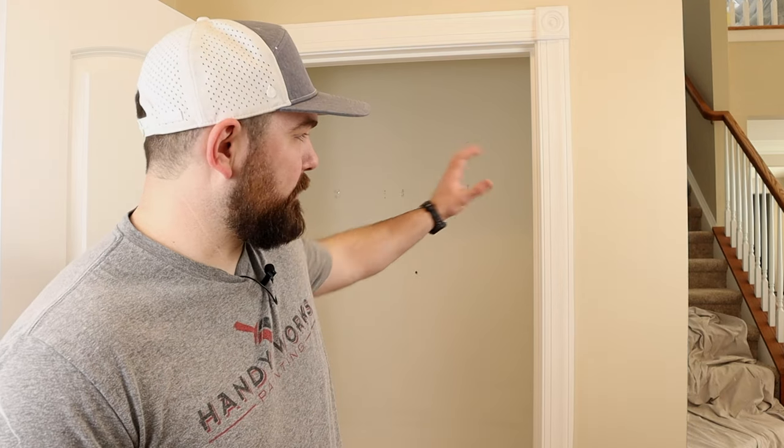Jeremy Vazzer here with Practical Painting. We are professional painters here to help you with your various painting endeavors. In this video I'll be showing you how to paint a door frame in three easy steps. We're going to paint the one that's right behind me.